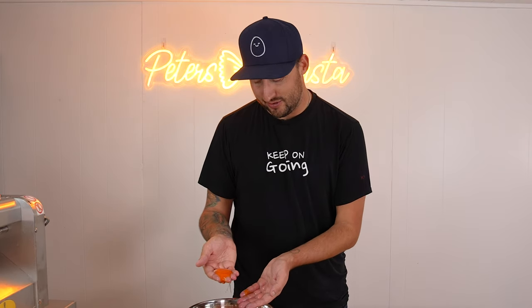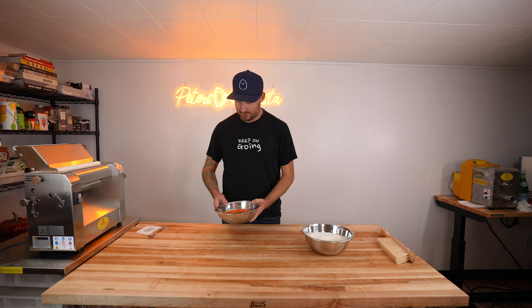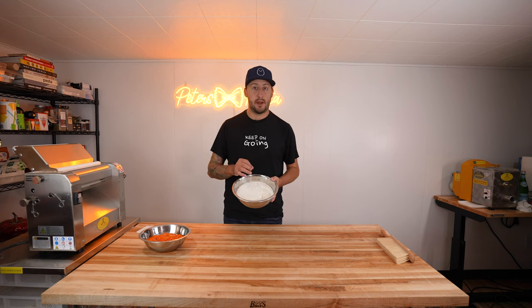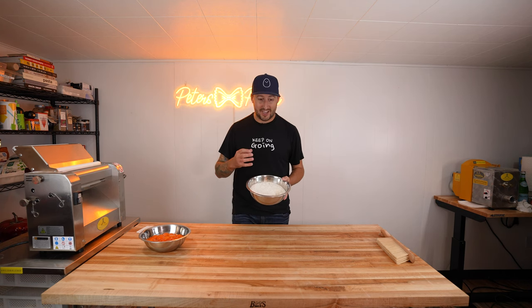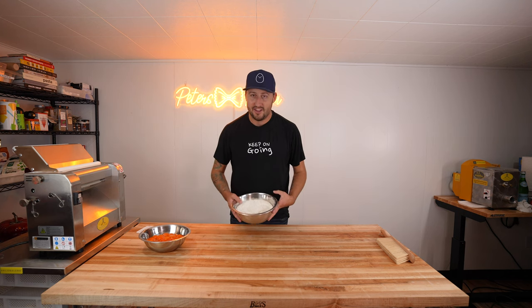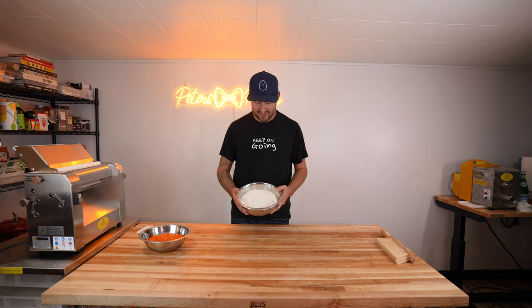I just broke a yolk. Now that we have all of our egg yolks separated, I've already weighed out the flour — this is about 920 grams of double zero flour. Double zero flour is like the finest, best flour you can use for making pasta. Honestly though, if you only have all-purpose flour at home, use it. It's going to be fine. You're not going to tell a difference, to be honest. Just make pasta — don't get too crazy with it.